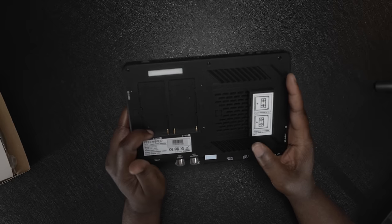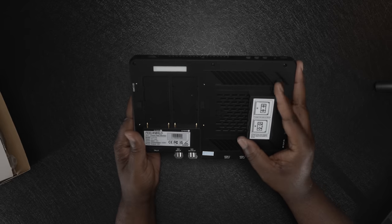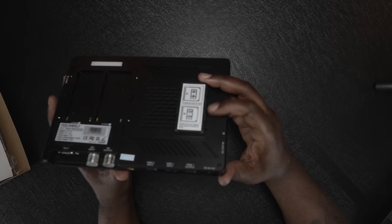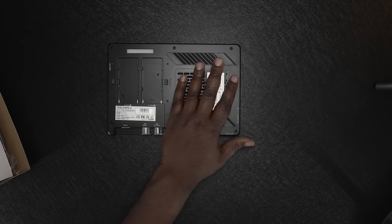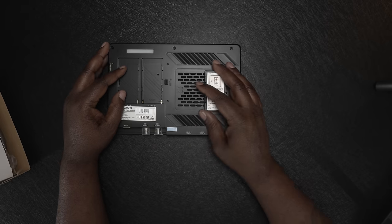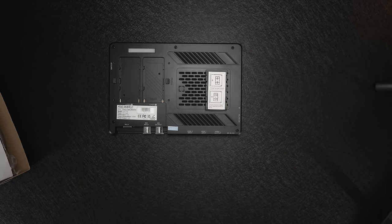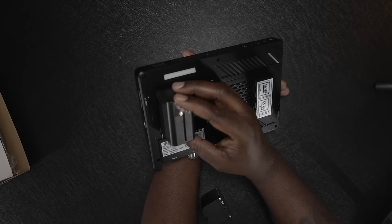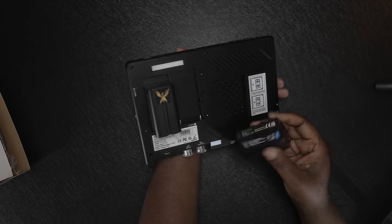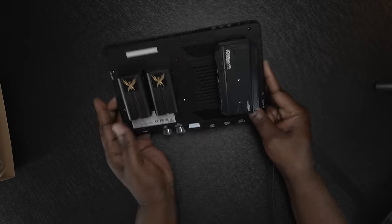On the right side you have another quarter-20 mount and an SD card slot, which I believe is just for loading LUTs. On the back of the monitor you have two slots for NPF batteries to power the monitor and also power a secondary device — this acts as a sort of dummy battery slot. I can mount a wireless receiver here and power both the receiver and the monitor just using these two slots, without needing a separate battery for each.